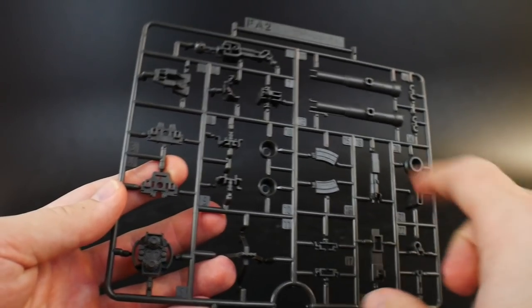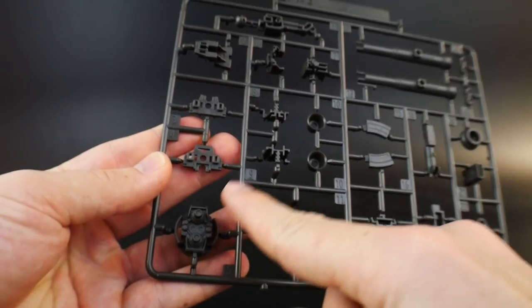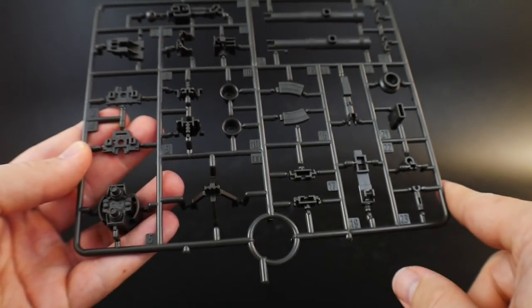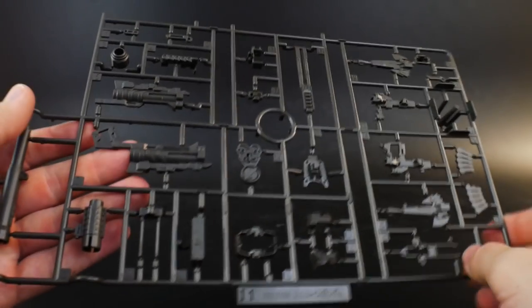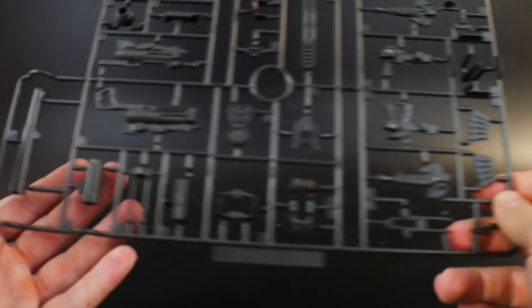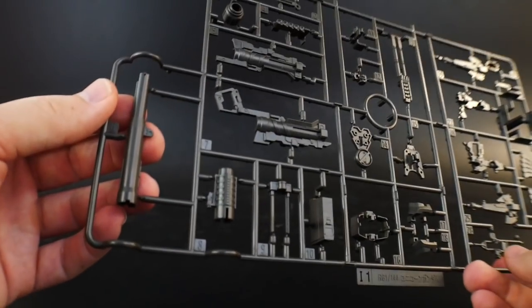Next is FA-2, basically a branch of FA-1, covering the fuel tanks and smaller parts like the little rocket launchers. Then there are runners I-1 and I-2 — looking at I-1, you've got more weaponry including a shield, beam magnums, and parts for the waist area — so just more inner frame parts.